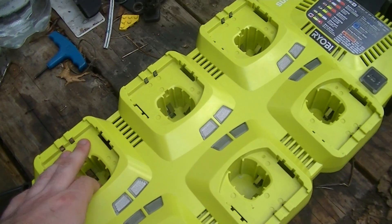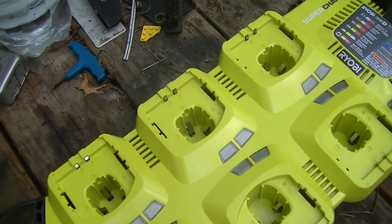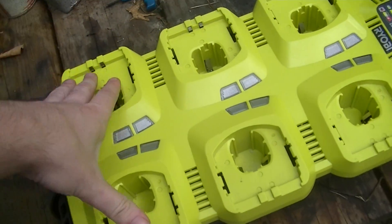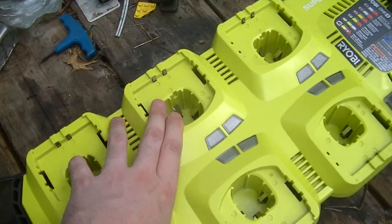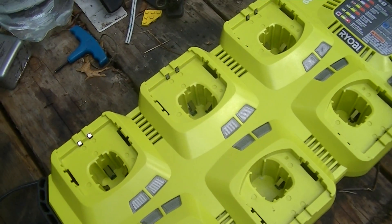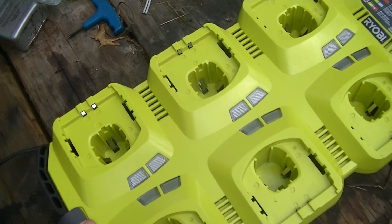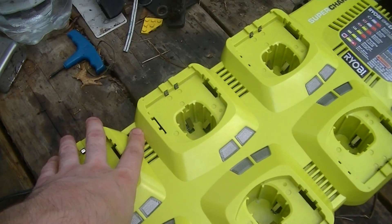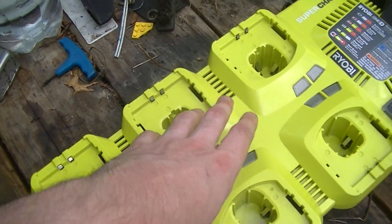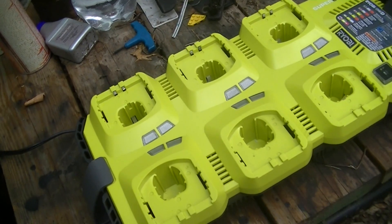Now with your nickel-cadmium batteries, which tend to be crap and should be avoided unless you acquire a tool set where the batteries come with the tool, then something like this for keeping the batteries continuously topped off would be very useful. Likewise, if you had a project and didn't have any lithium batteries because you got a tool set for reasonably cheap but you're saving up money for the batteries — having one of these where you're just plugging in batteries as you wear them out will keep them relatively topped off, so you can just pull batteries as you need them.